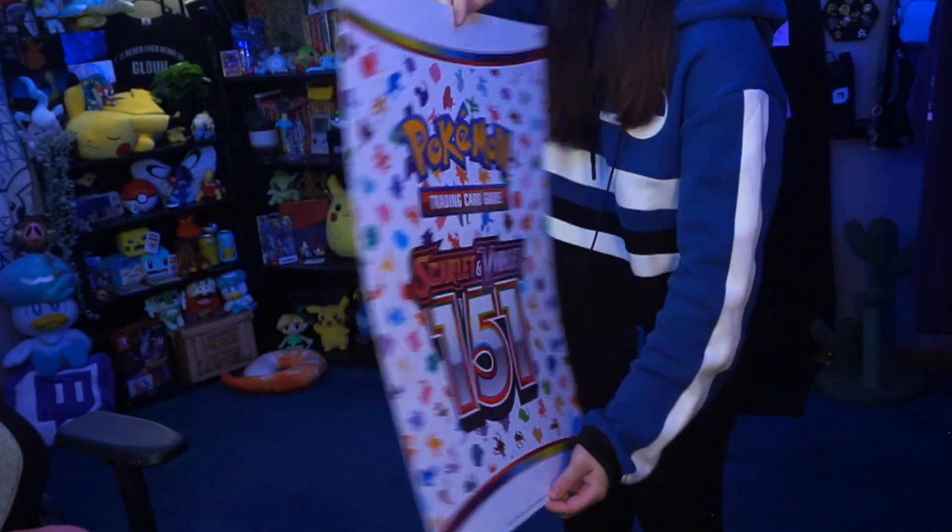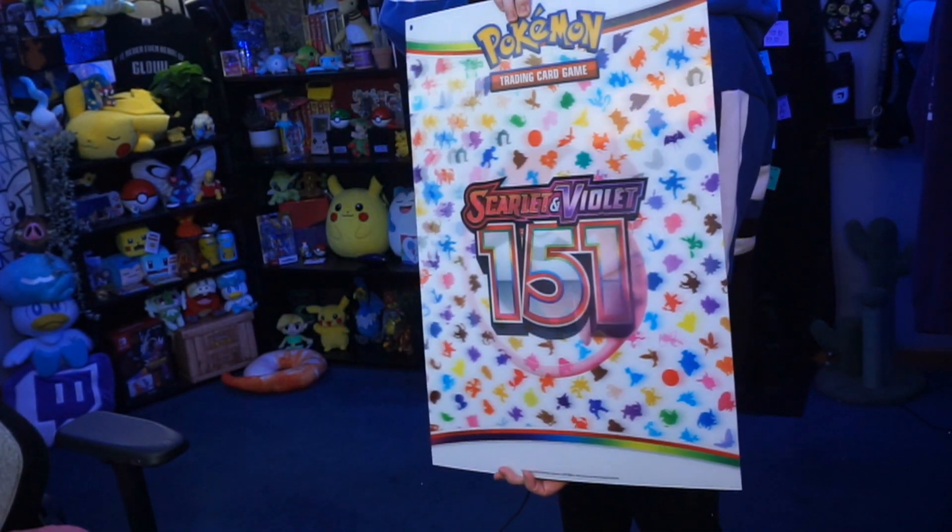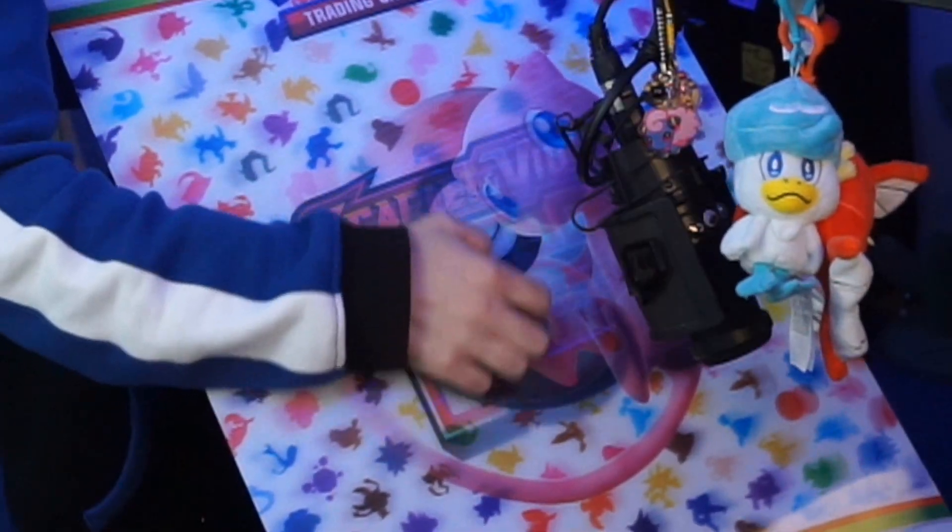Today we're taking a look at Pokemon Scarlet and Violet 151, thanks to the Pokemon Company International. With this Pokemon Center Elite Trainer Box, I was also gifted a double-sided Scarlet and Violet 151 poster and a very cool puzzle. So thank you Pokemon!